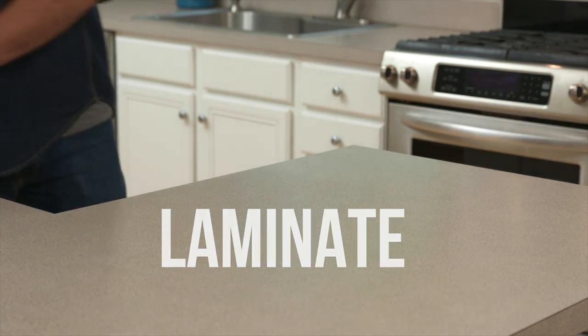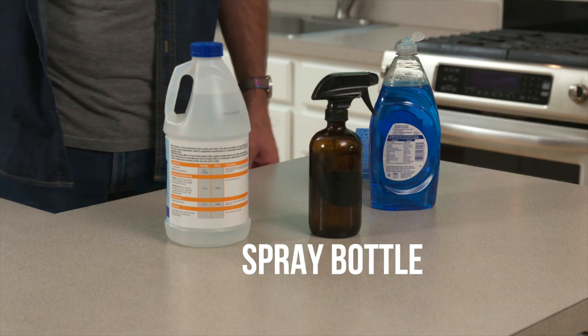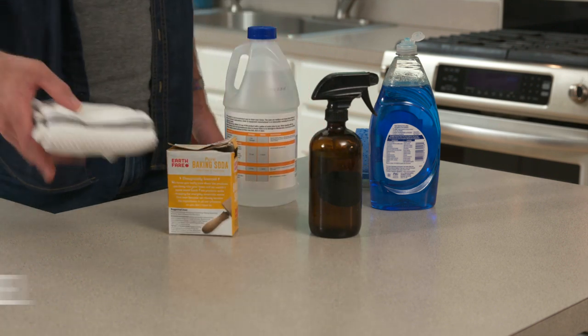For cleaning laminate countertops, you'll need a non-abrasive sponge, dish soap, white vinegar, a spray bottle, you may need some baking soda, and a clean dish towel.